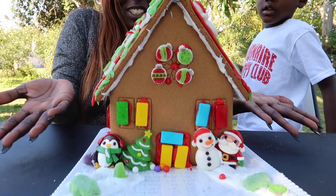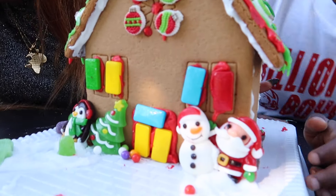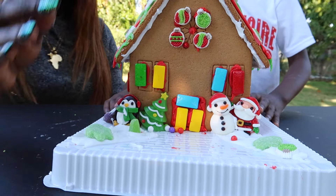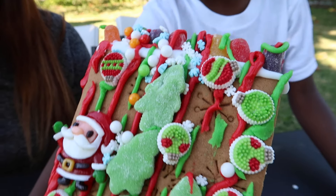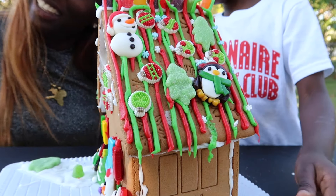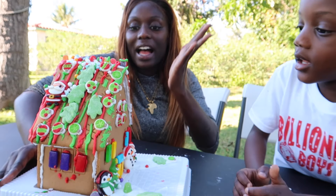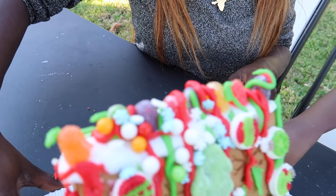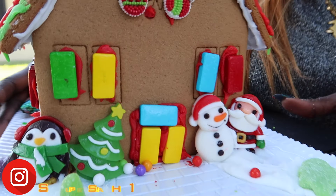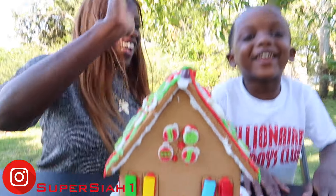Here's the finished product, guys. Let's show you all around the house. We have the snowman, the Santa Claus, a penguin, Christmas tree. Mommy did the blue icing and I put all the decorations — all of the ornaments and the little snowflakes. You see those? You got Santa Claus saying hi over there. And this is the front. How do you think about it? Is it good? Do you like it? High five — we did great teamwork!